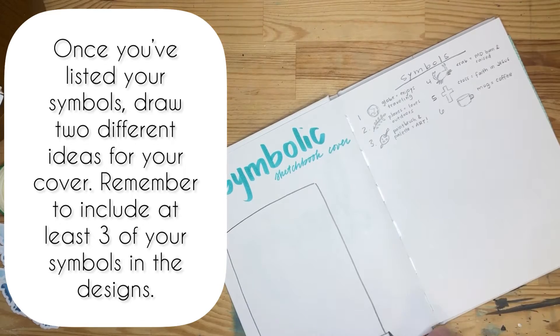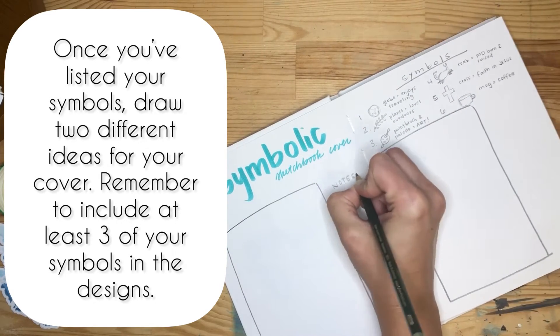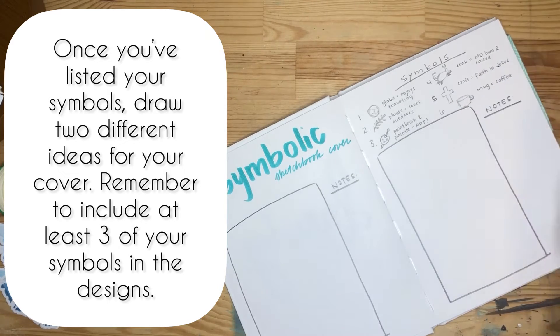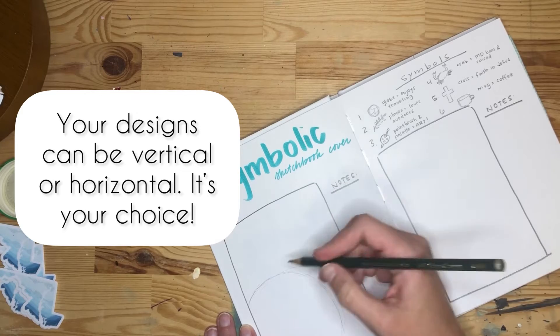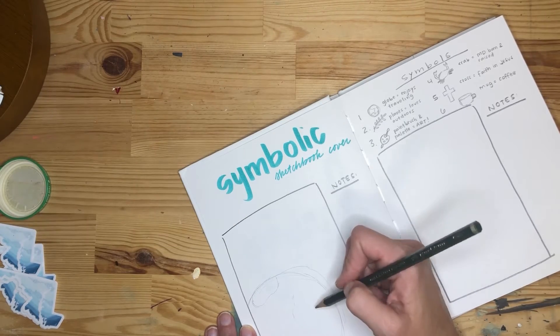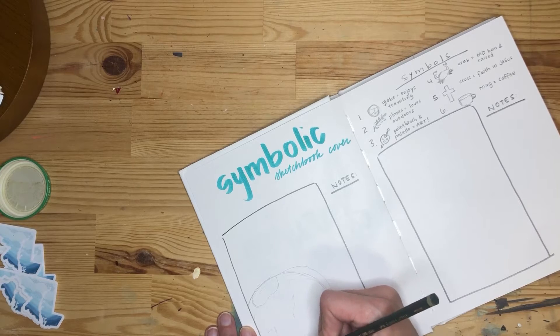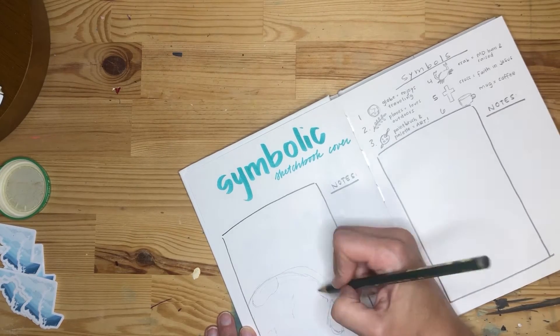Once you've listed your symbols, draw two different ideas for your cover. Remember to include at least three of your symbols in the designs — you can include more, but you don't have to include more than three. Your designs can be vertical or horizontal; both of mine are vertical — that's just how I like to design my front cover.